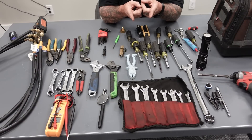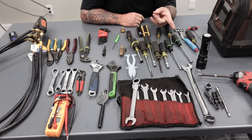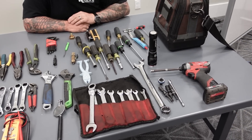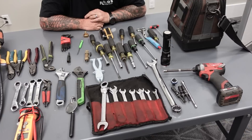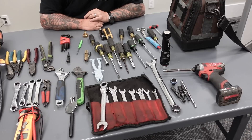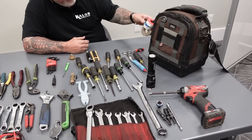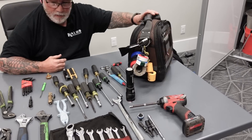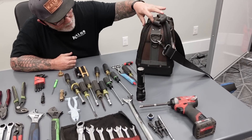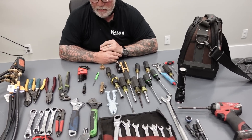My ratchet wrench set — those are extremely handy. And then I keep a set of just sockets for my impact. Good flashlight. That's my one-inch wrench that comes in handy for a lot of valves — that's pretty much my Centronic wrench on the Copeland compressors, basically all I use it for. Obviously a set of gauges. My different tapes and Teflon tape, phase tapes, a couple magnets, and then my meter clips on the outside of the other bag.